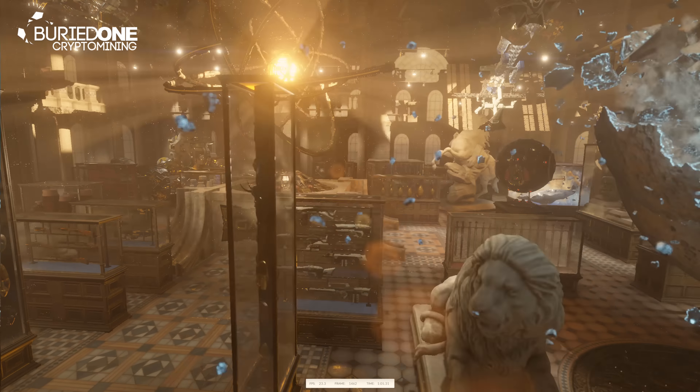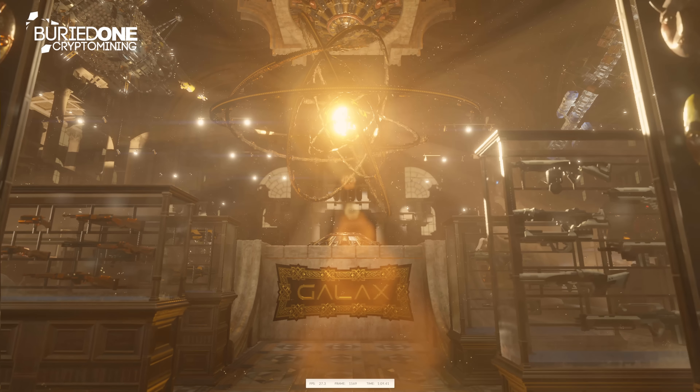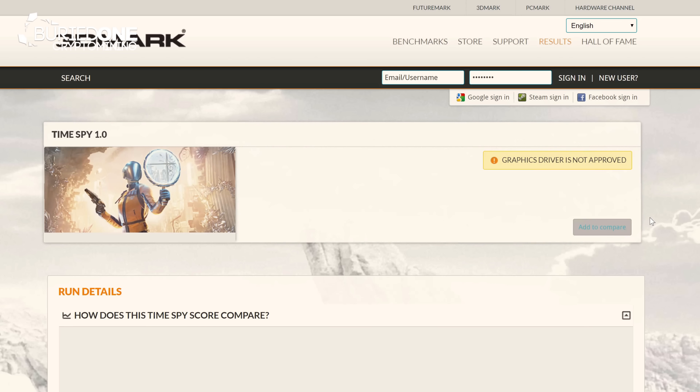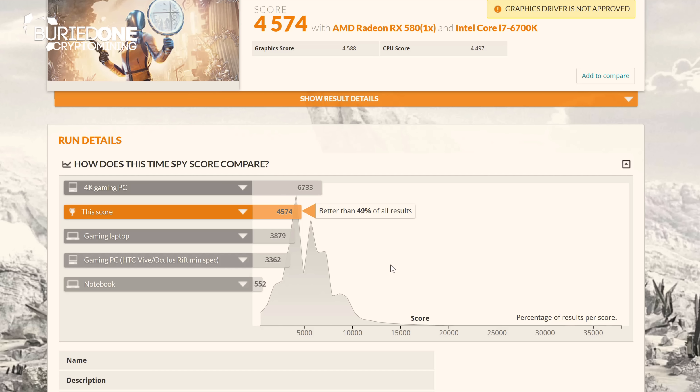This card performed pretty well on the 3DMark benchmark, but it's almost not the best card to use for gaming. With a score of 4574, you run a little bit short for 4K gaming because you need about 6733 for a decent 4K gaming PC. But if you stick two RX 580s in your computer for about $620 you can play 4K gaming with ease for sure.